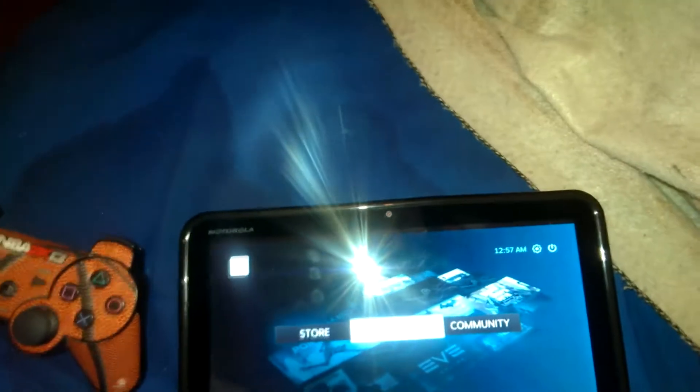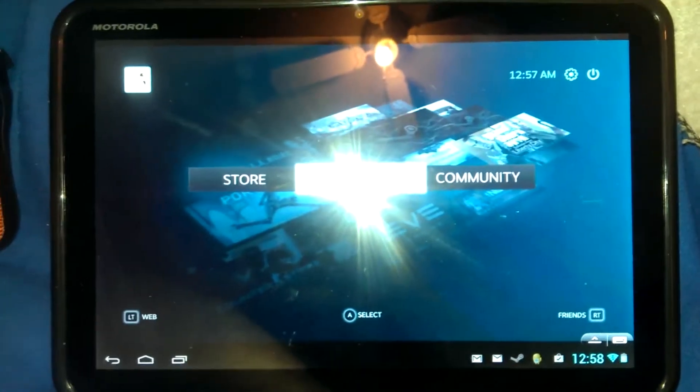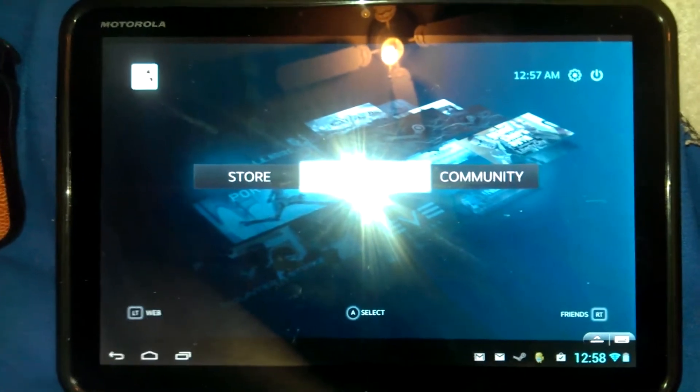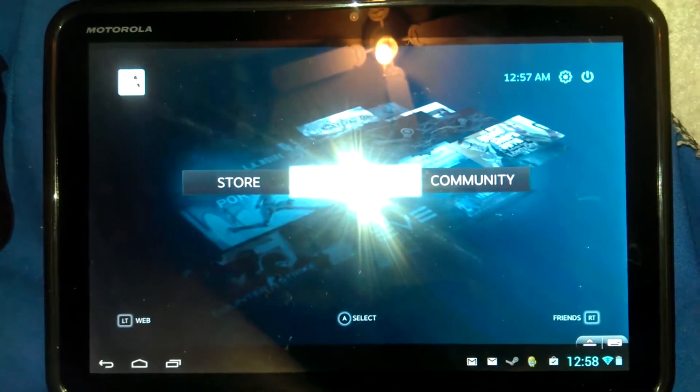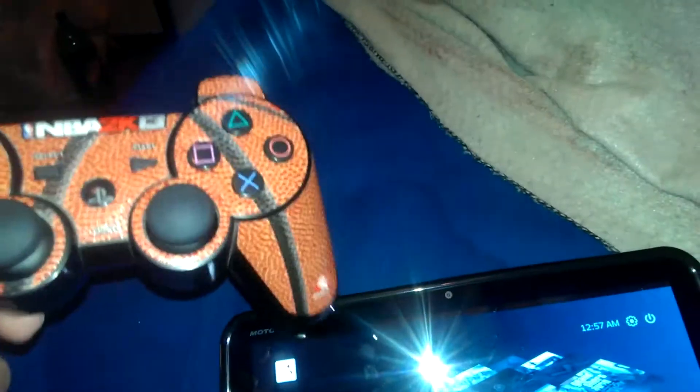Hey guys, what's going on? This is PawnHD bringing you a little cool tech review. Right here in front of us we have the Motorola Xoom, a 10-inch older Android tablet running 4.2, and we have a PS3 DualShock 3 controller with an NBA 2K13 skin on it.